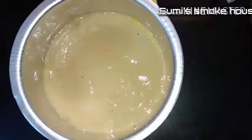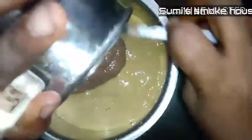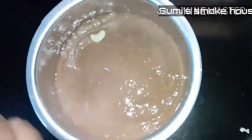Spread the layer into a layer. Spread the layer into a layer. Let's add some cashew nuts.